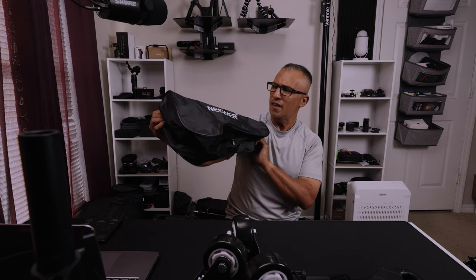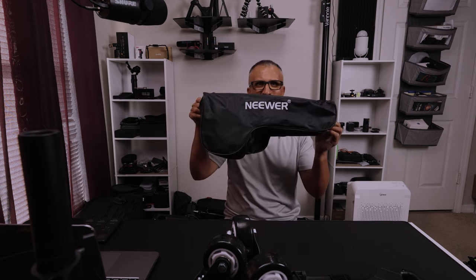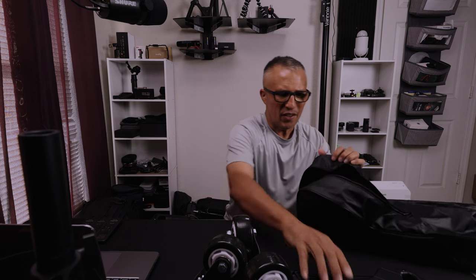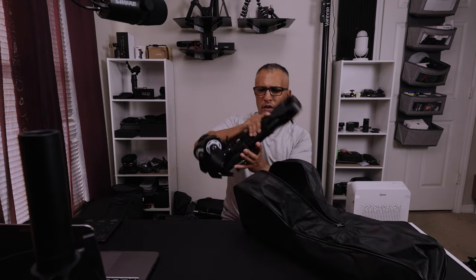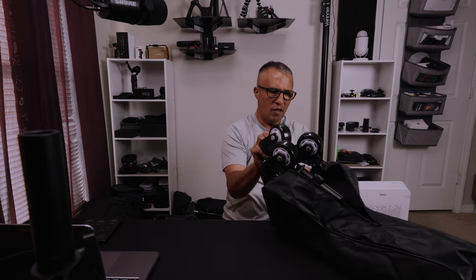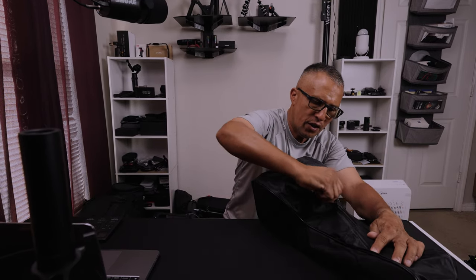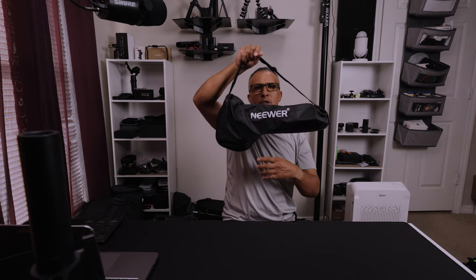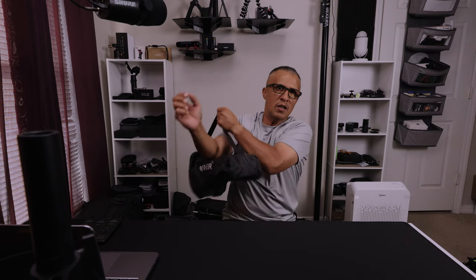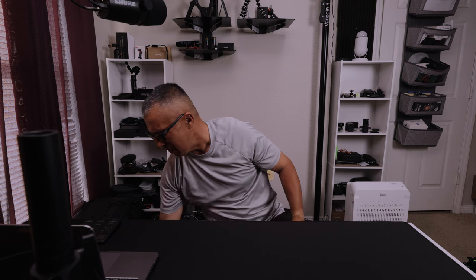The carrying case says Neewer — N-E-E-W-E-R — I think that's how you pronounce it, either 'Neewer' or 'Knee-wer.' Anyway, the dolly fits pretty nicely in here once you turn it the right way. When you're on the go or not using it, you just throw it in here. There's a little handle you can extend and put on your shoulder, making it easy to transport.